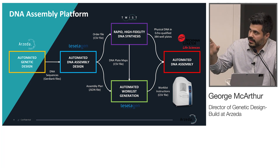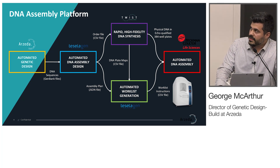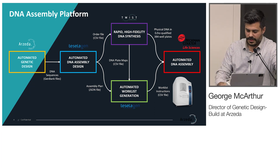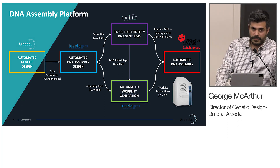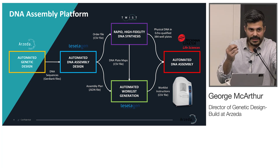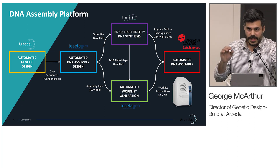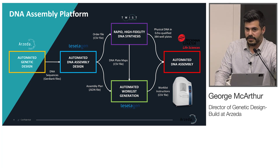We do what we call genetic design, and feed these sequences into Tocelogen's design app to do automated DNA assembly design. That design process allows us to generate an assembly plan that we feed into their build module, and we'll keep that for a couple of weeks while Twist builds high-quality DNA fragments. Once we get the plate map from Twist, we feed that into the system and run a workflow. The software automatically takes the design logic and produces a CSV file that pushes directly into the Echo — work list instructions to carry out DNA assembly setup for thousands of constructs at a time.